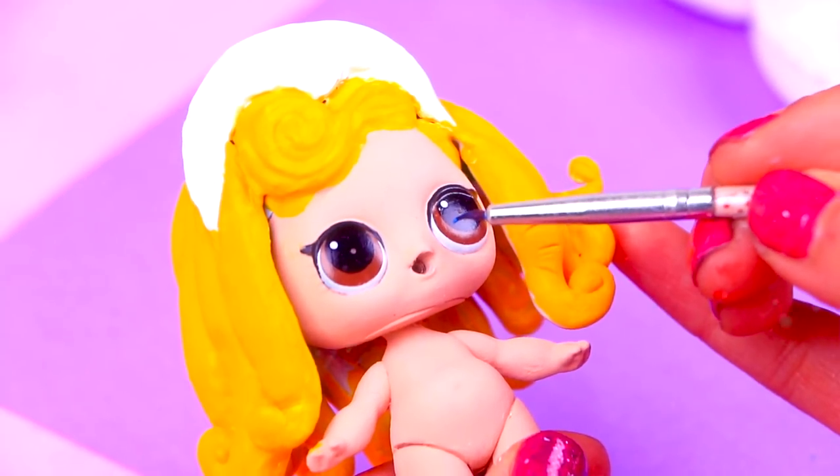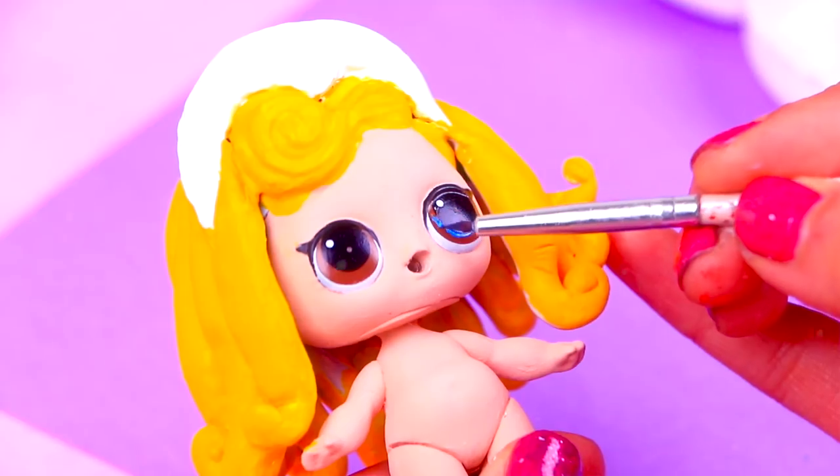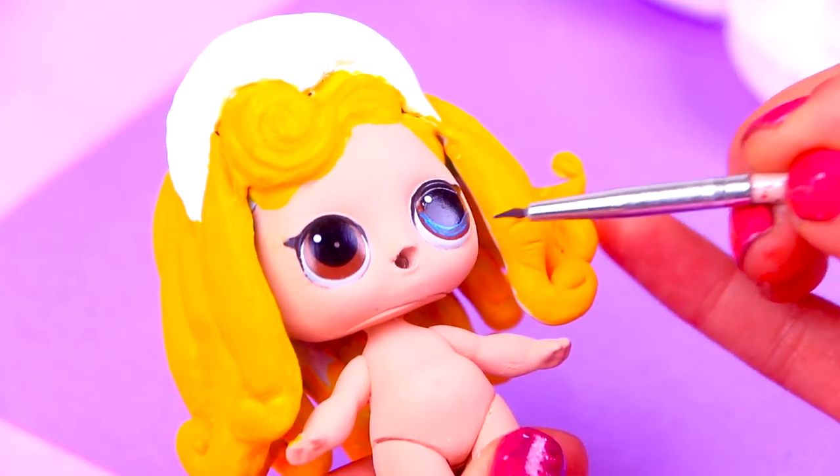It's time to paint Aurora's face. With this super fine brush we're going to paint her eyes blue. We're using a darker shade of blue than the one we used for Cinderella. We're also going to paint her eyelashes, the eyebrows, and her lipstick.